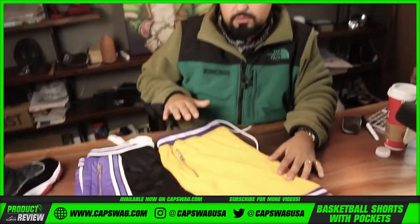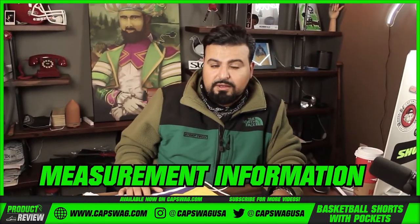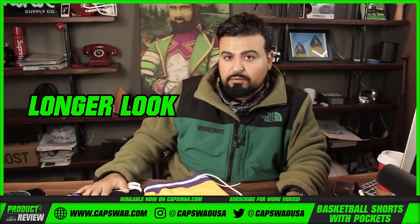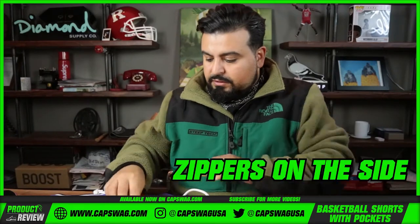We'll have more detailed measurement information on this product on the site, because the outseam makes a big difference to people. Some people want a shorter look, some people want a longer look — we need to be very clear about that. Now for the other features of this LA colorway: the zippers on the side.